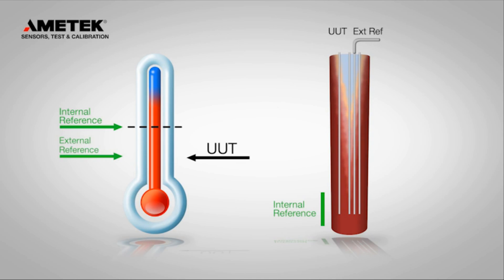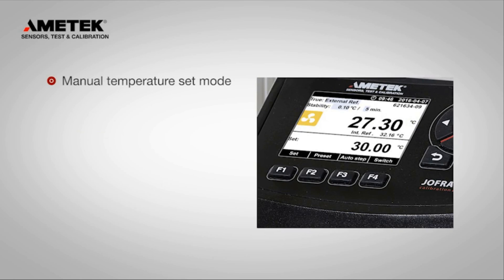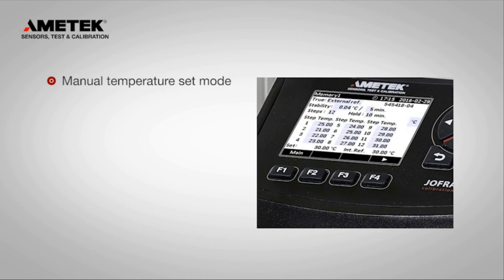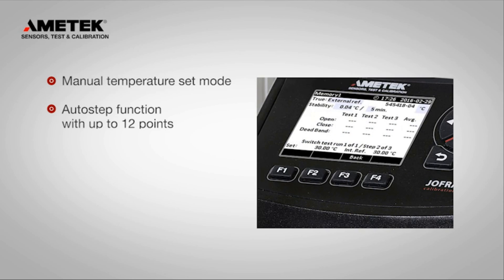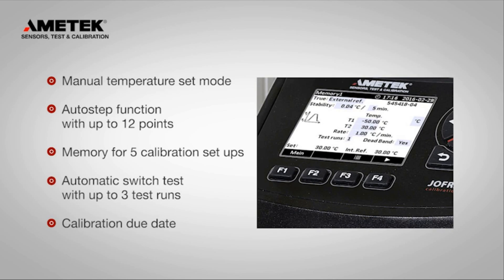The CTC will even use the reference sensor to control the temperature in the insert. The color display is intuitive, saving time and reducing human error. Automated features such as preset temperatures, an auto-step function, memory for calibration setups, and an automatic switch test make your calibration task a breeze.